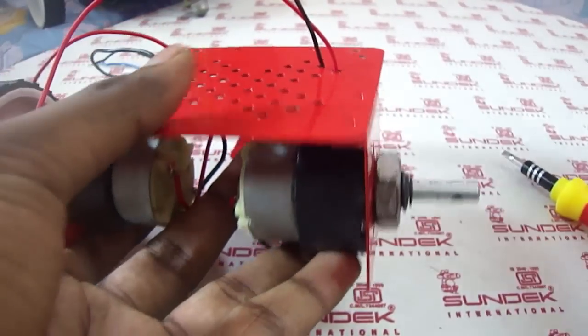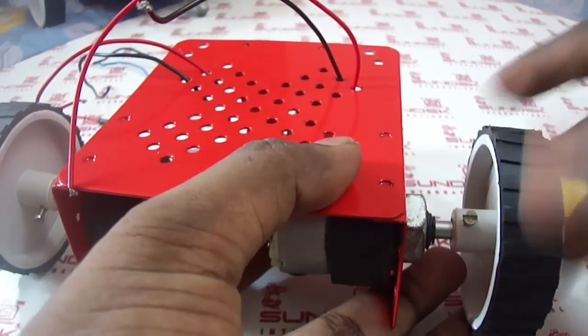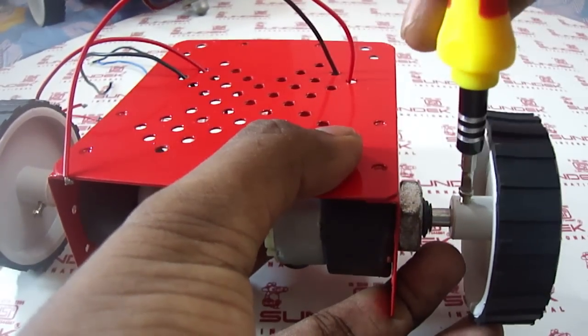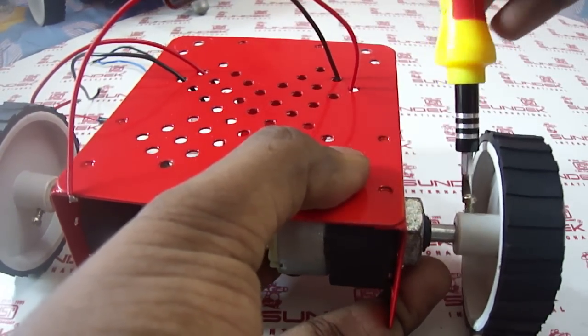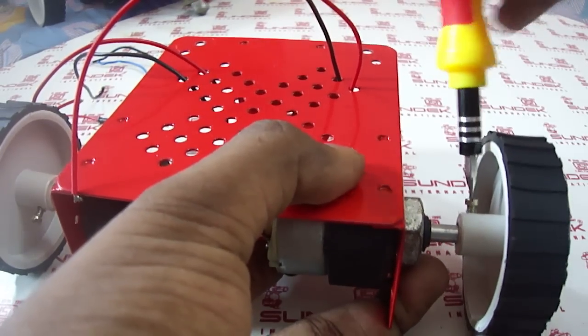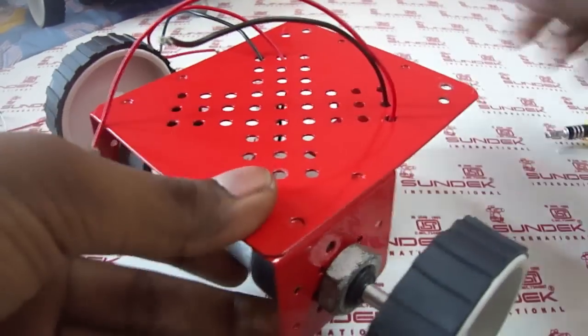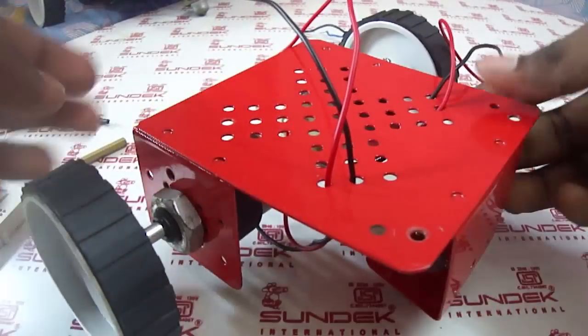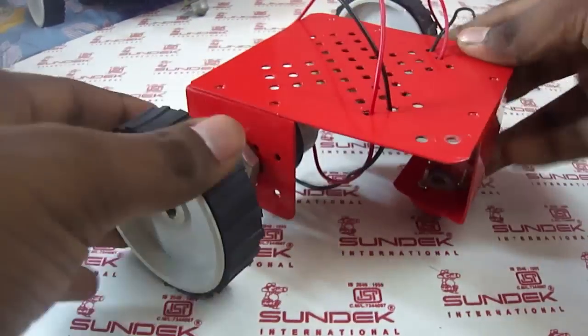Fix another wheel on this side. Be careful when you are using the screw because it can slip sometimes. That's it — the mechanical components are over.